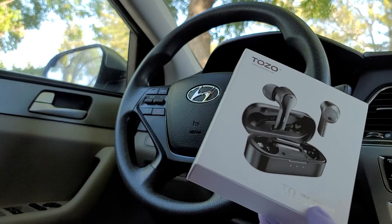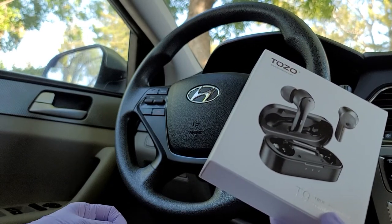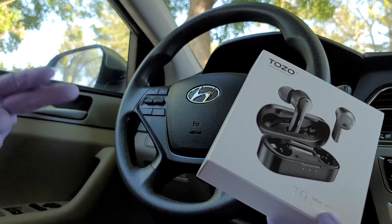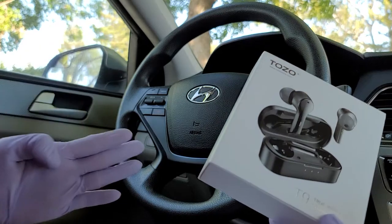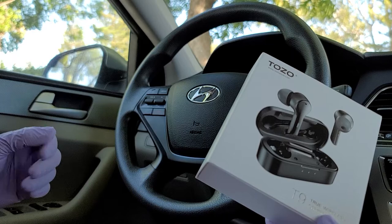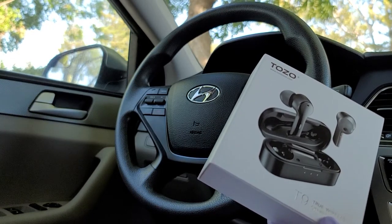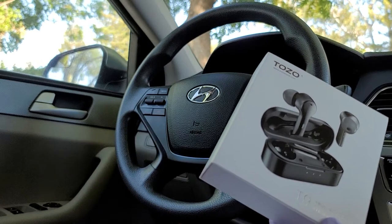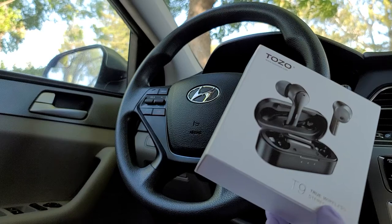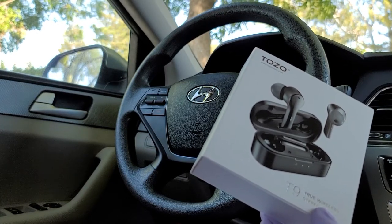This Tuzo T9 True Wireless AirBud has noise cancellation and a 4-mic call noise-cancelling system. The bass is like, wow! And other than active noise cancellation for calls, this is also IPX7 water and sweat resistant.